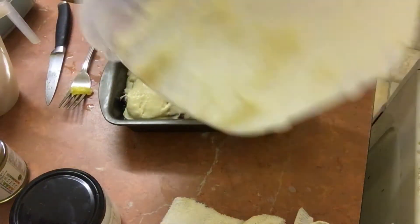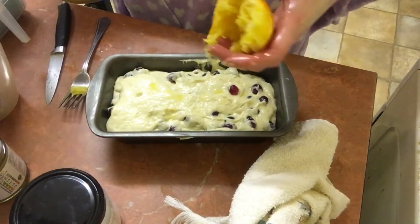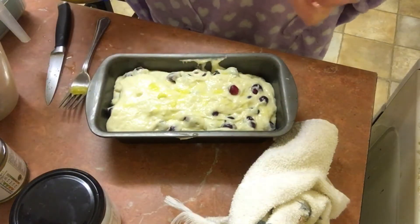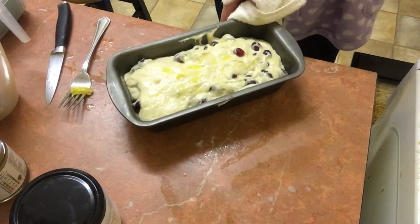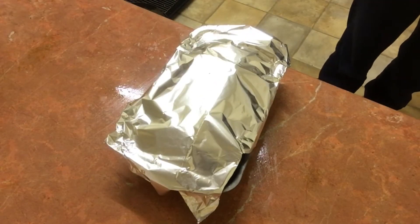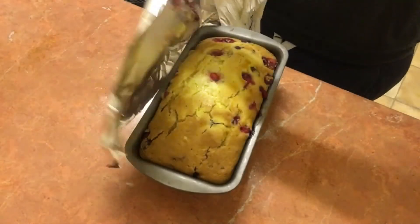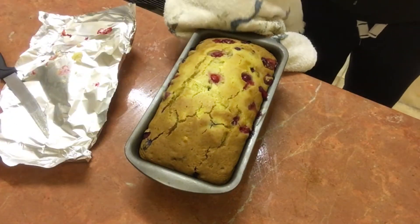Put it in a greased loaf tin in the oven on gas mark four — that's 350°F — and I added some orange zest on top. I baked it for 20 minutes with no foil, then 25 minutes with foil on. It wasn't quite ready so I put it in for about five more minutes and then it was fine.